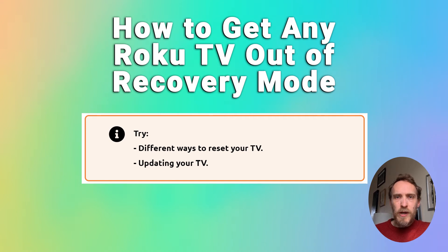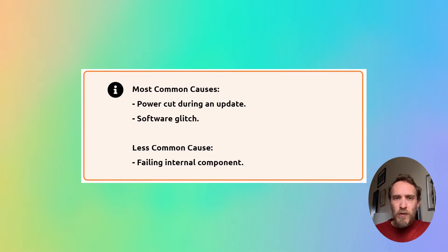If your Roku TV is stuck in recovery mode, there are a few possible ways to fix it — most involve resetting it or updating your TV. You typically get stuck in recovery mode after a power cut, or if the TV has detected some issue with the software such that it cannot be loaded. This is usually because of problems during an update cycle where the update was not completed because the TV lost power or similar, and so the TV gets stuck in recovery mode and you can't boot it as normal.